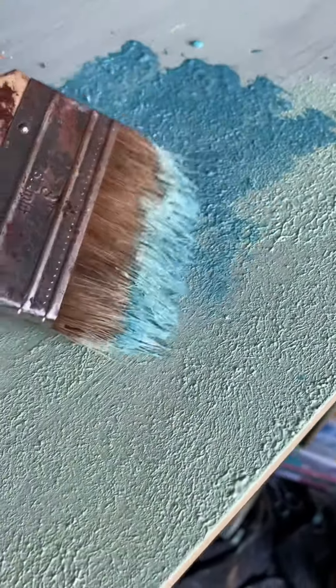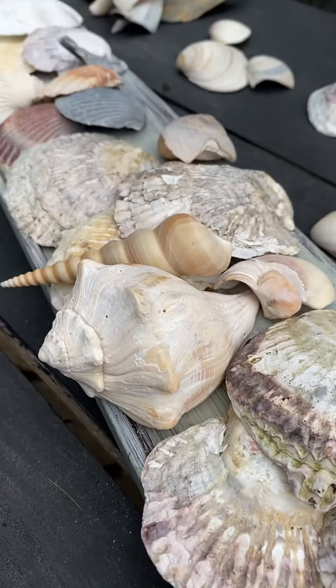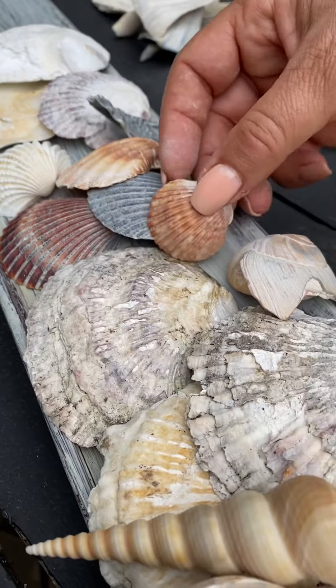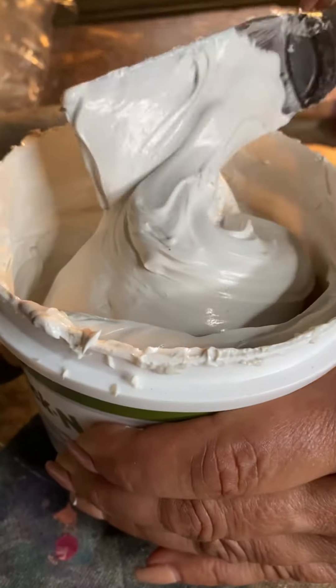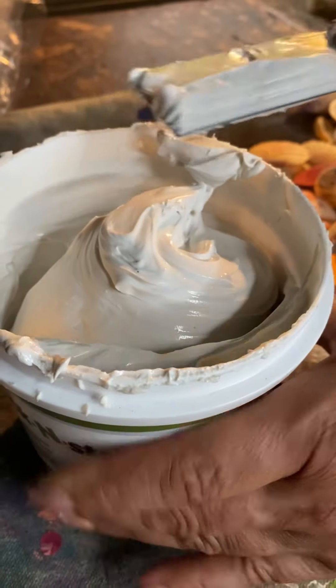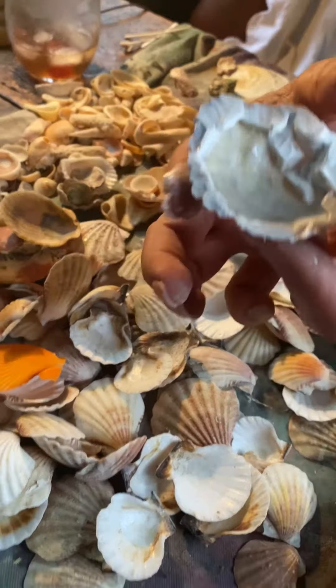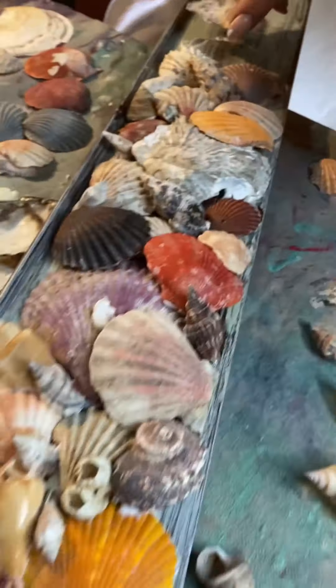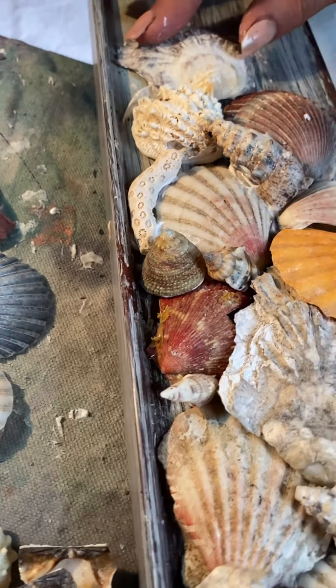Now it's time to take all the seashells we found, along with some from our own personal collection. We placed them around just to get an idea of how we wanted the backsplash of this buffet to look. We chose to use Stick and Stay to adhere our shells — it was a puzzle for sure to place them as well as to have them stick properly.